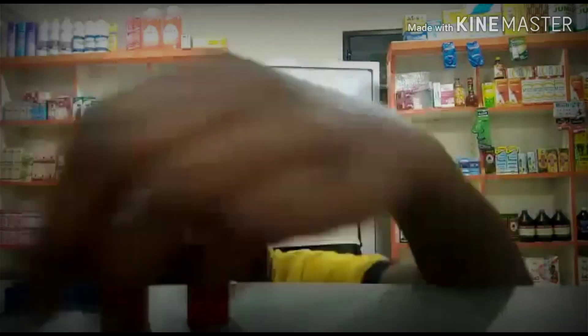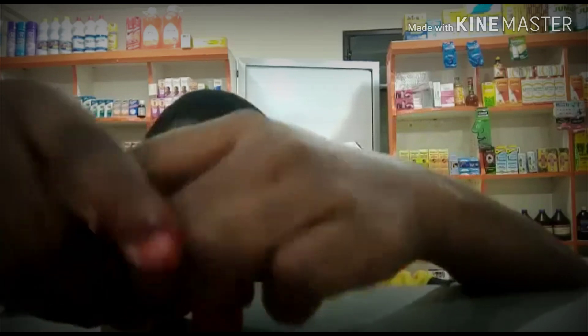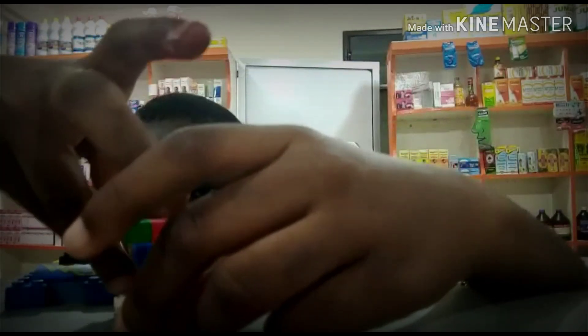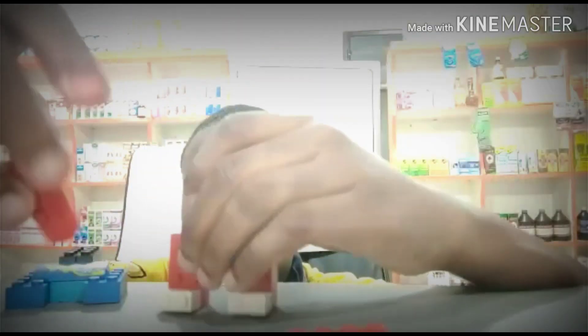You take the remaining 2x2 blocks and attach them on the bottom over here to make feet. When you're done with that, you take...